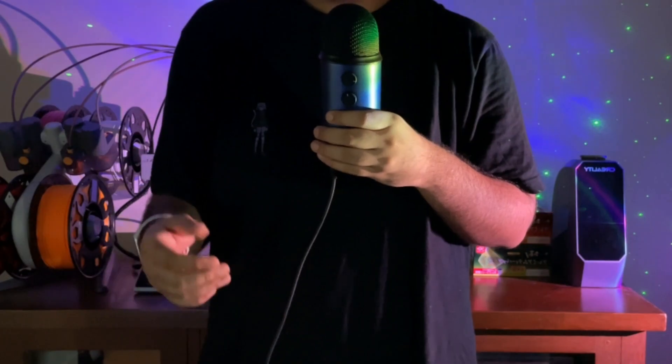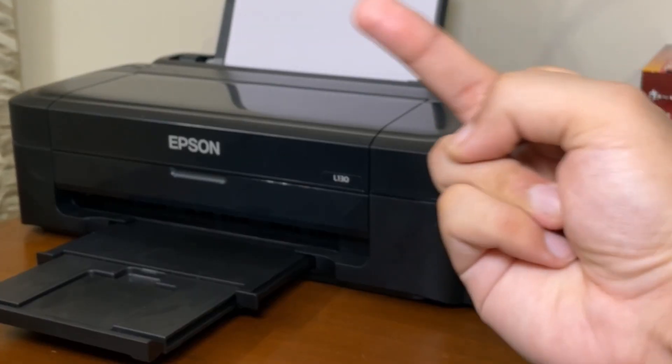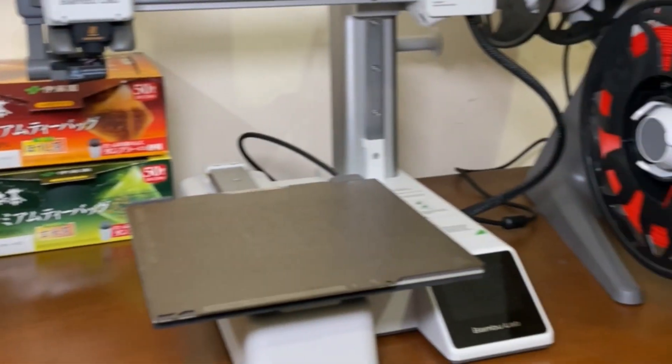I recently came into some money and bought a new printer. No, not that printer — that printer can go fuck itself in the toner. I mean this printer.